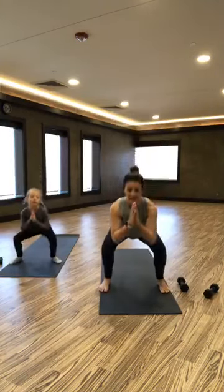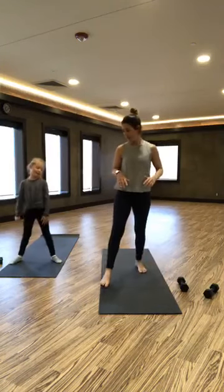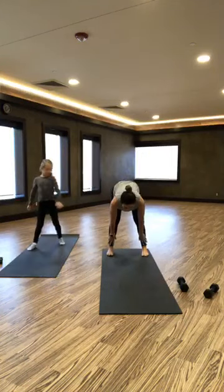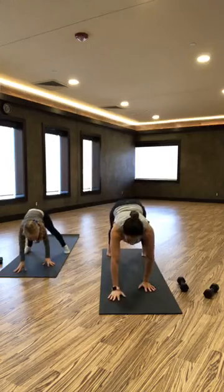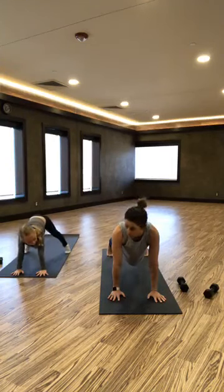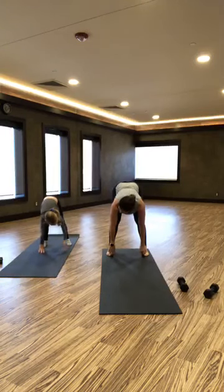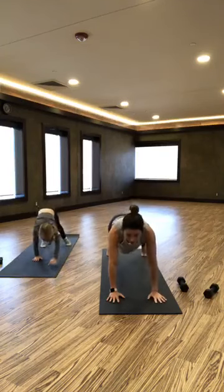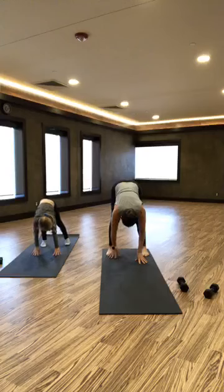A couple more squats here. Then we're going to walk out — step to the back of your mat, reach down for a nice stretch, and walk it forward to your plank. Just hold your plank for a second, walk it back, and touch your toes. You're getting a nice stretch in the back of your legs. Walk out to your plank, and walk it back.